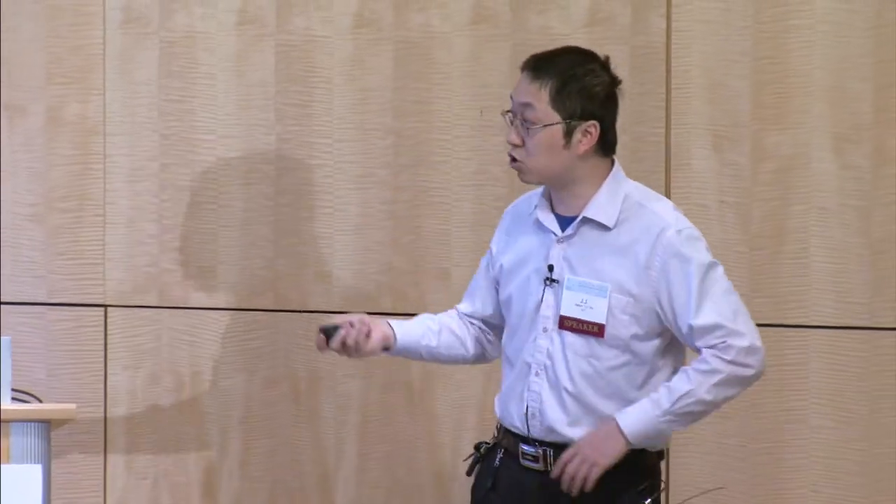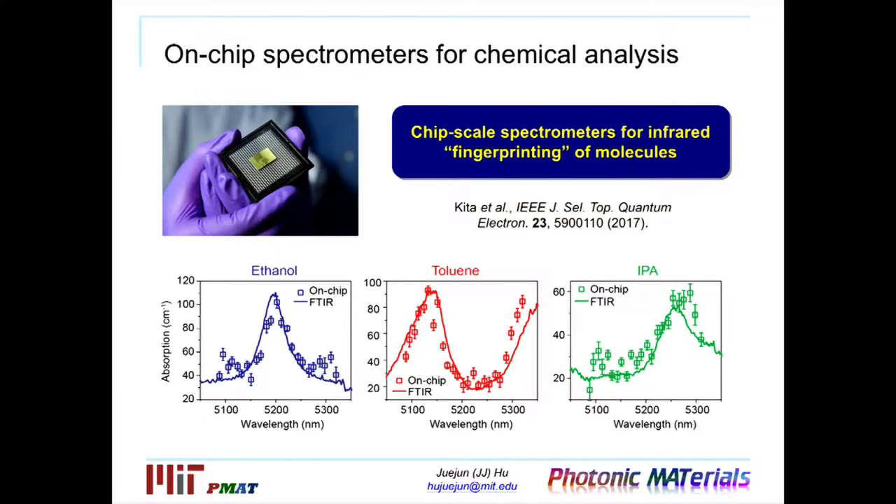By using this kind of photonic integration technology, we are able to demonstrate what we call the optics lab-on-a-chip systems that can perform the same sensing functions as the benchtop sensing systems, and in many cases with even better performance. To give you an idea of what this sensing system can do, I will give you a couple of examples of ongoing sensing research in my group.